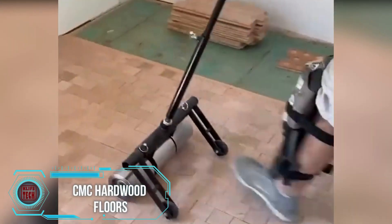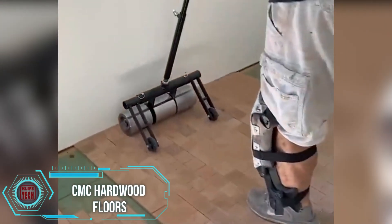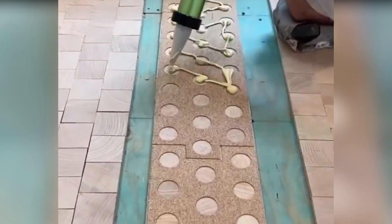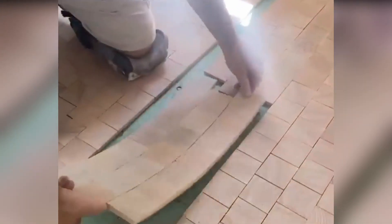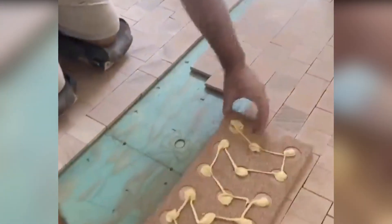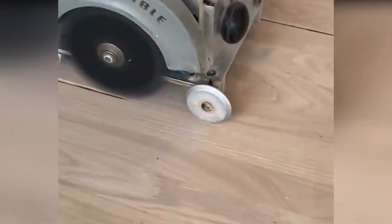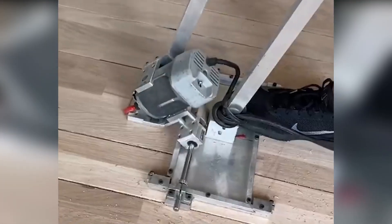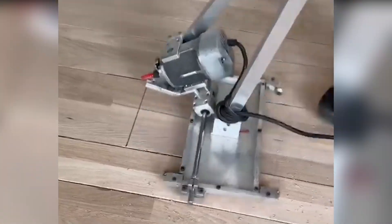The installation of end grain wood highlights its natural beauty, offering a distinct pattern. For proper installation, place the end grain blocks onto a clean, dry, and level subfloor using flexible adhesive. Utilize dedicated walk-behind flooring tools to manage extensive tasks efficiently and ensure professional results while maintaining safety. Finish the flooring by applying hard wax oil for lasting protection and a natural look.